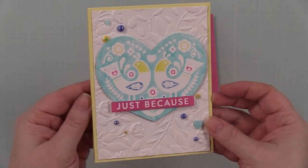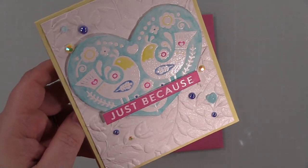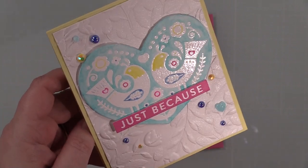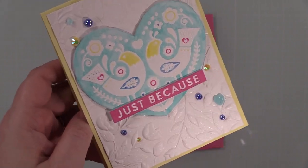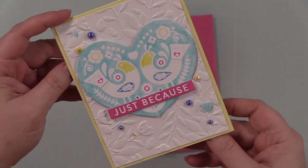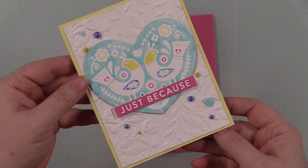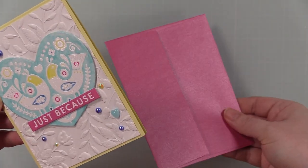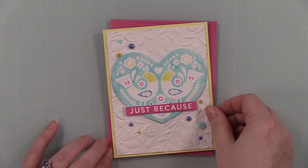Here's the flashlight to show you the shimmer on the background - it's subtle because I didn't add a ton of perfect pearl powder to the mini mister. You don't want to add too much because then it rubs off, but this does not rub off - there's a binder in it. I'll have a link below to my blog post with all the supplies, and I'll link to the Color Throwdown challenge - it's open to everyone, just for fun, and there's tons of inspiration seeing what everyone comes up with these color combos.